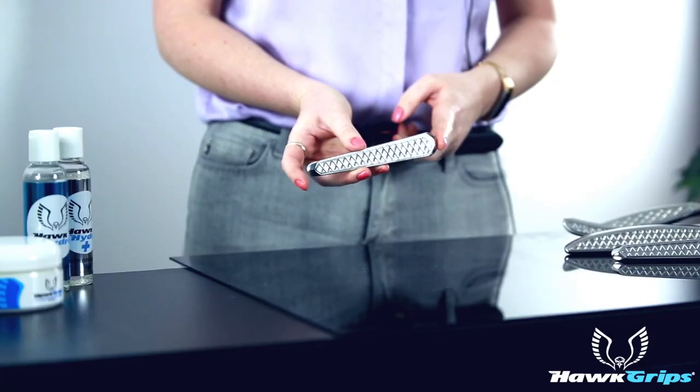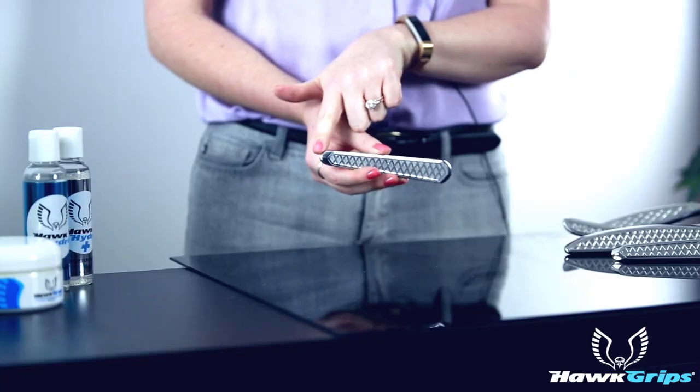This instrument has two small convex surfaces. The larger of the two is just going to be used for larger body areas, while the small one is primarily used for hands, bottoms of the feet, or on petite patients.